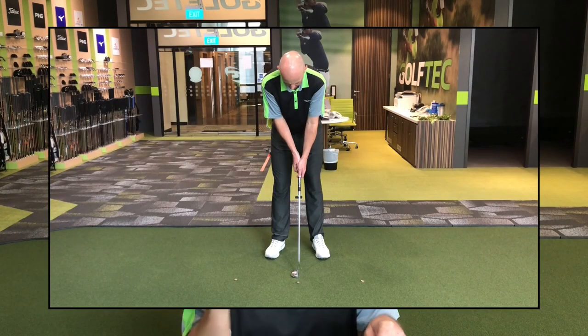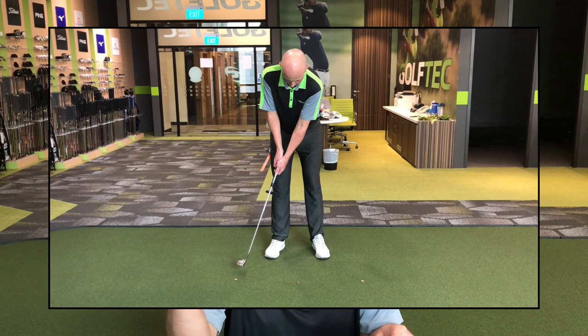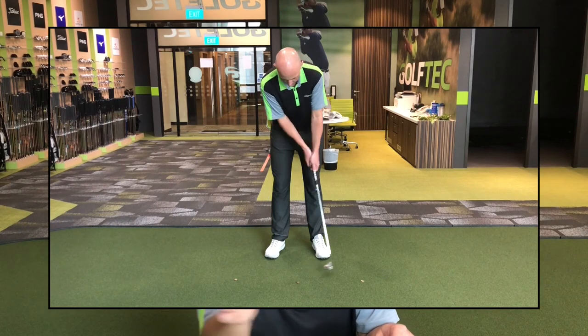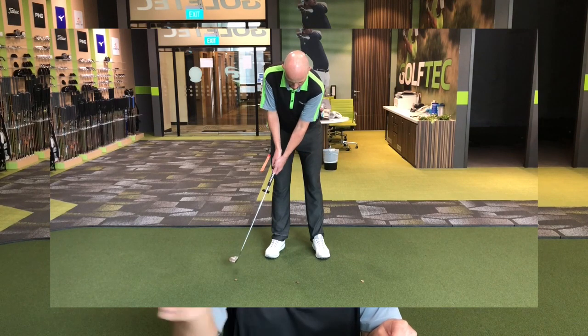Before I go and hit any putts, I'm just going to start the metronome and make some practice swings first. We're going to set up with the putter at address. We're going to start moving the putter after the first beep. On the second beep we're going to reach the backswing point, and on the third beep we're going to look to hit the follow-through point. So it's one, two, three.